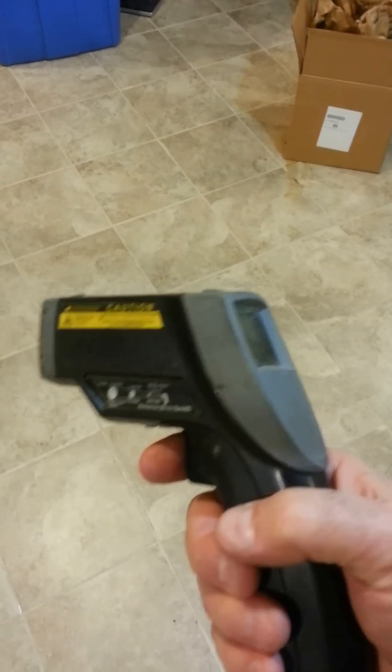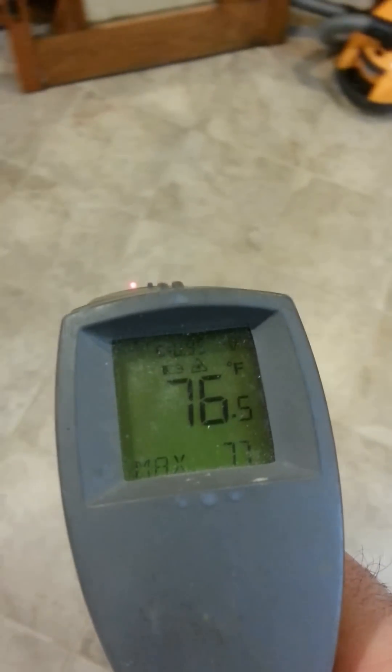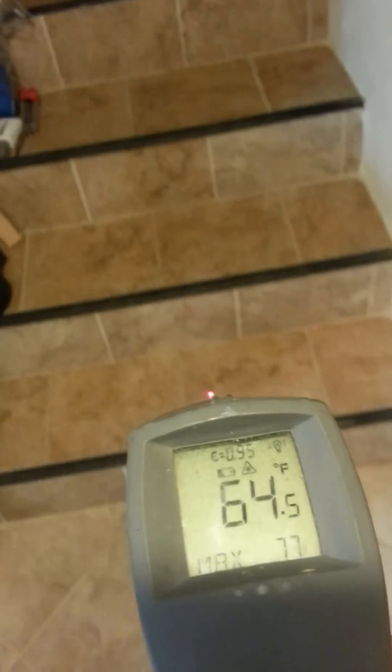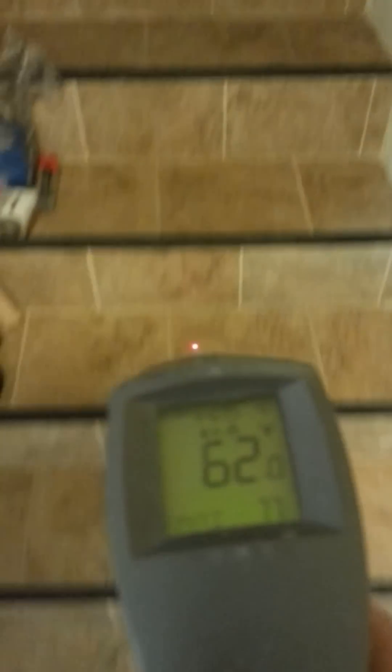This is a fairly expensive digital non-contact thermometer, and you can see as I move around the floor, the temperature varies based on the proximity of the tubes to the surface. It's pretty consistent mid 70s. Here's an area where I did not run tubes — 64, 63, 62. Then the landing by the door gets down to the 50s. Granted it's very cold out today, but the warmest spot is typically over here somewhere, about 77 or so.